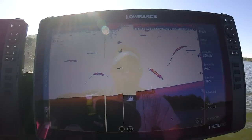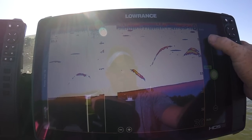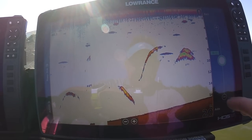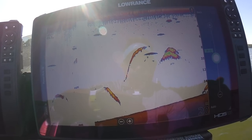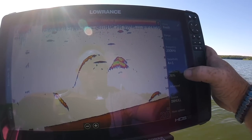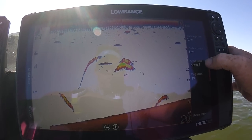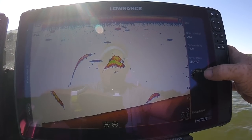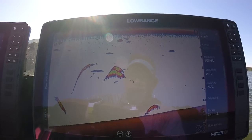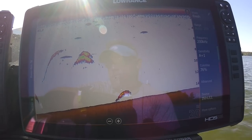When you get into Sonar settings, I normally use 200 for everything. For sensitivity, I like to go to A plus 2 or A plus 1 — keep it in auto but let it help you. Your color line is going to be on 76. Under Advanced, noise rejection and surface clarity go on Low. Scroll speed on Normal. I like to set my ping speed on the back at 19, because you want to offset your ping speeds front and back so both transducers aren't pinging at the same time — that creates a lot of interference.